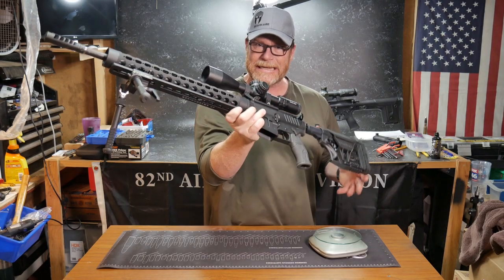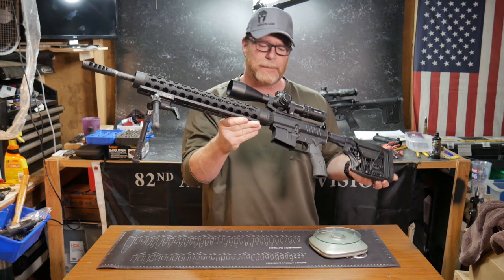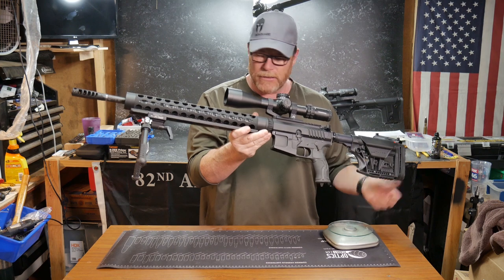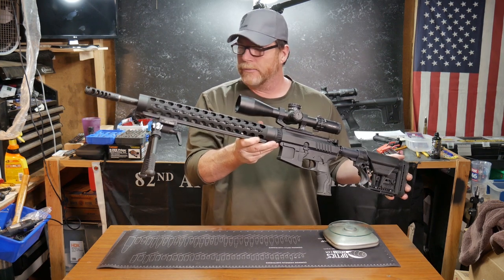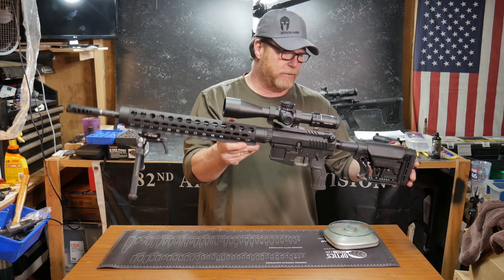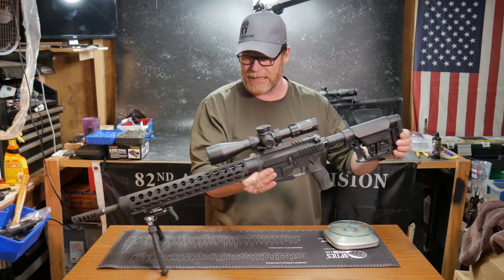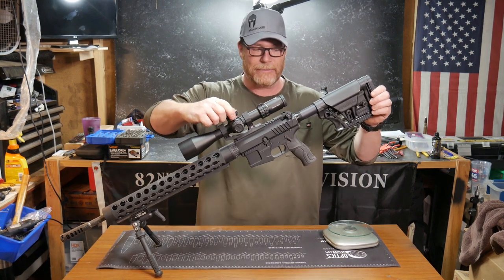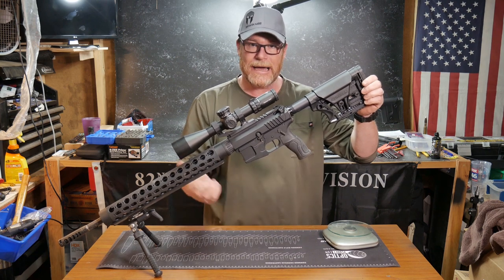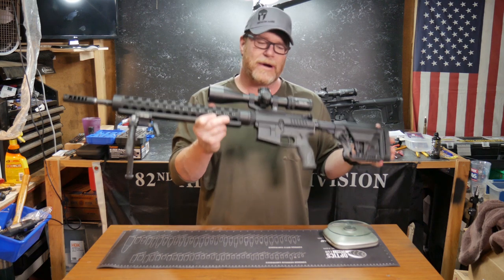Cuddleboy32 here. What you are looking at is the Elite build, and this by far is probably one of the best firearms that I have ever put together. Proof Research Barrel, Ultradine, JP, Trigger Tech Diamond, running the Primary Arms GLX with the Zero Stops on it, Solid Capture Spring, the IWI vertical grip. In my mind, probably one of the best rifles.